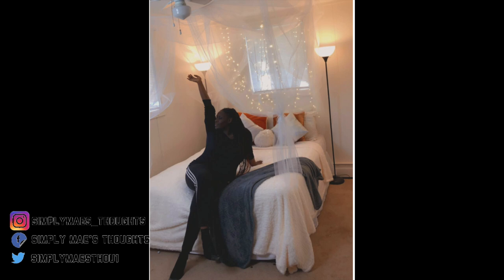Hey guys, Simply Maze Thoughts here. I'm going through this quarantine and I just wanted to show you how I got this DIY canopy bed. I really did not like the way my room looked — I didn't think it looked feminine or represented me. As a student, you get lost in your semester and school work and forget about your home, so I wanted to redo my bed and make it look more feminine. Stay tuned if you want to see!